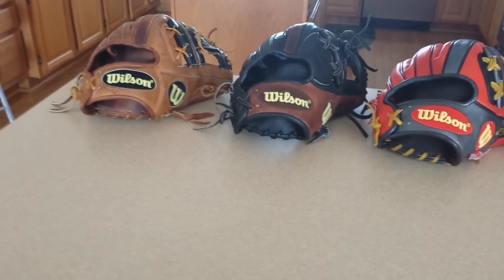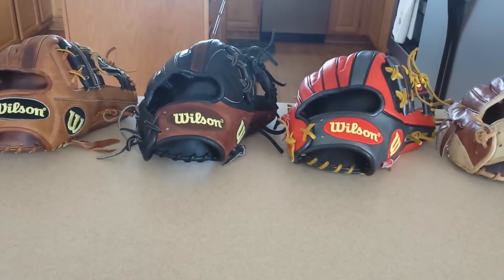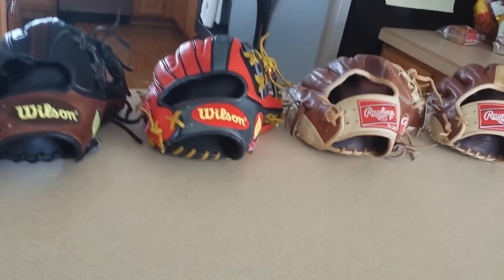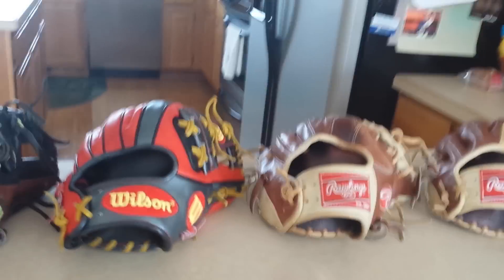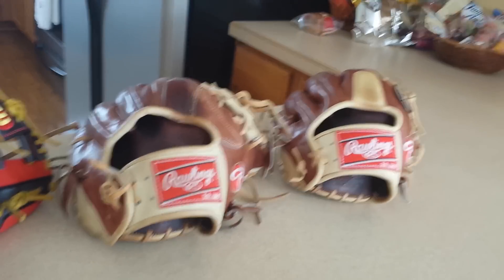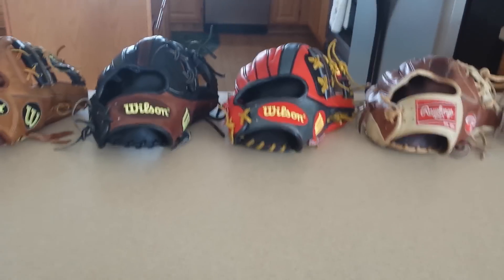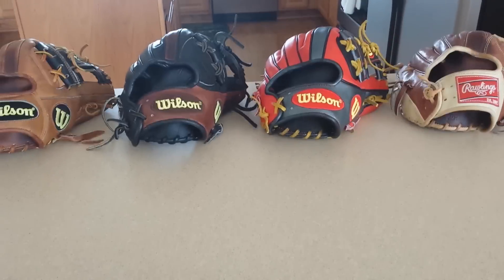That's pretty much it. Those are my top 5 gloves: 5, 4, 3, 2, 1. All great gloves, phenomenal. I will definitely be using all of these and getting the use out of them — obviously my game glove and my pitching glove. Thanks for watching guys. Comment, rate, subscribe, check out my Instagram, and I'll see you guys later.